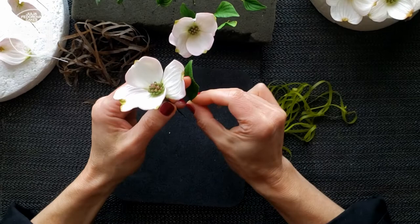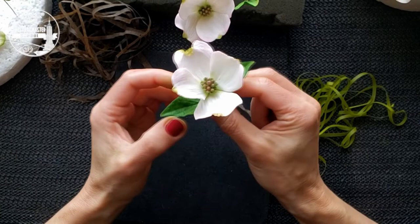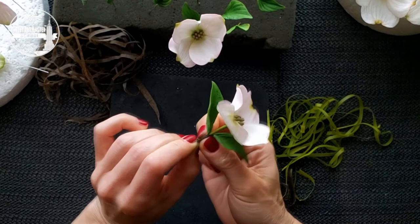I cannot say that some stage of sugar flower making is more important than the previous or next one — all of them are very important. I completely understand that taping is a very boring stage. But taping must be done accurately, tightly, perfectly.